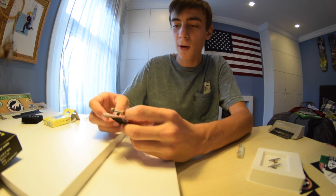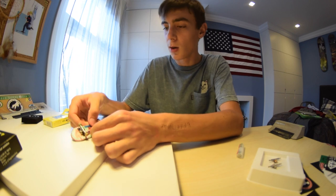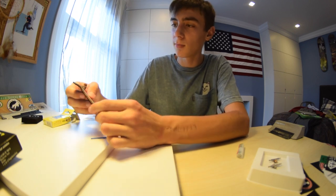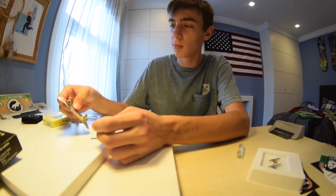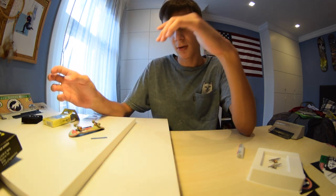I wanted to get the white ones but they were out of stock, so I just got these. I might just put one on right now, I don't know.